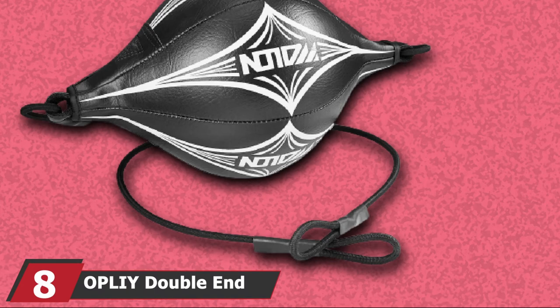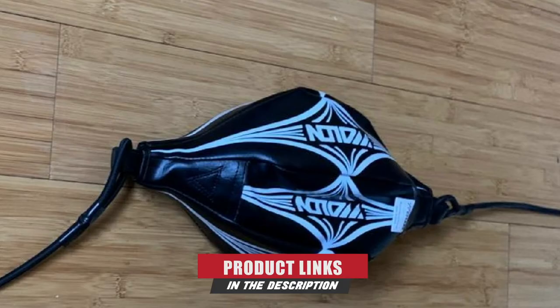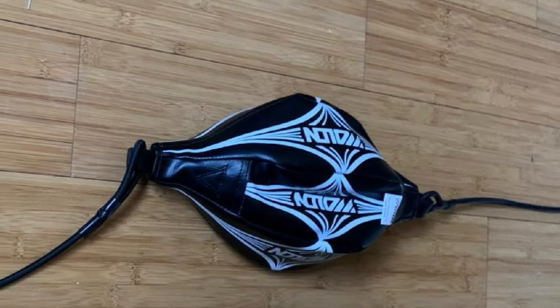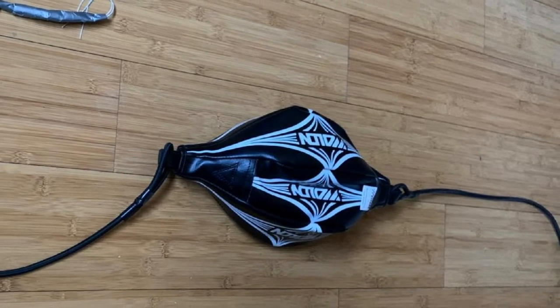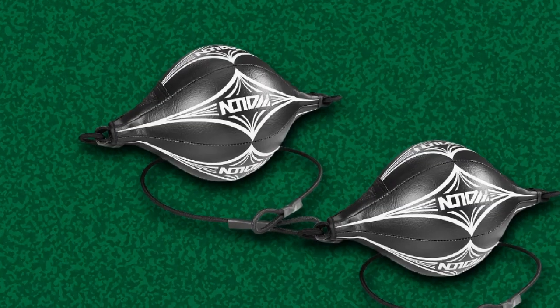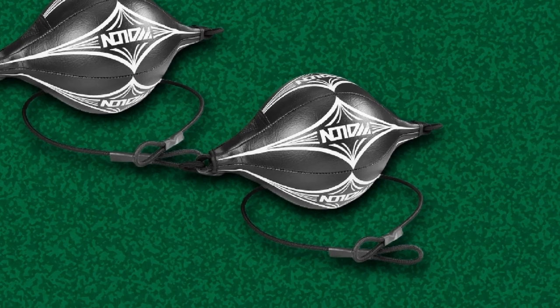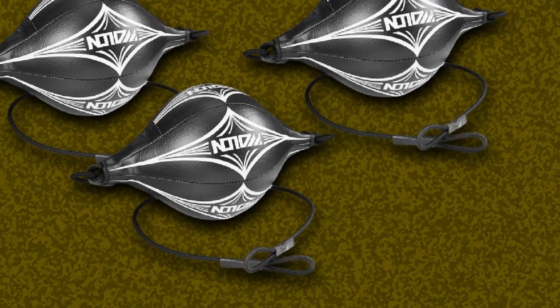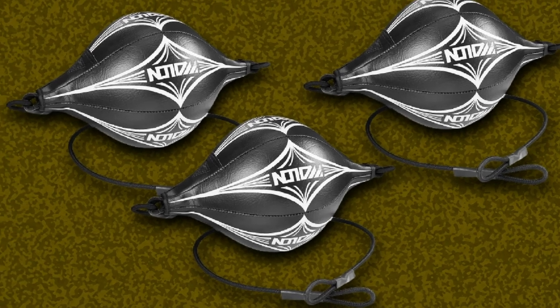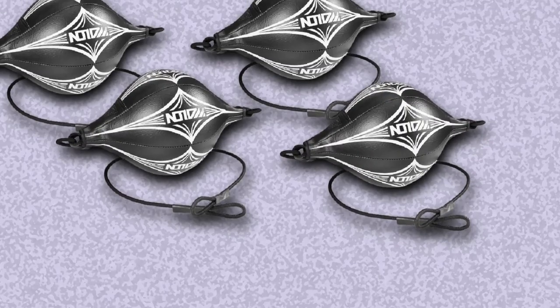The number eight position is held by the Oply Double End Ball. It has an anti-leakage and anti-crack design with a two-layer construction featuring an outer PU leather cover and two layers of high-quality textile inside with a rubber-thickened inner bladder. This design makes it durable, compact, lightweight, and good to touch and feel. It has a triple-hand stitch seam that makes the ball explosion-proof, and it can be easily inflated and deflated. The product comes with an adjustable 28-inch elastic band, swivels, an inflatable needle, and an air pump. Its Mexican-style peanut shape allows rapid movement in all directions to improve coordination, reflex, and strategy.